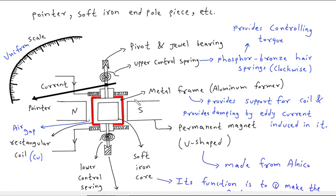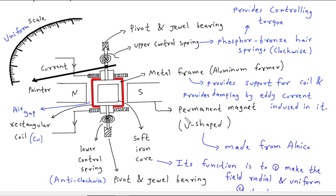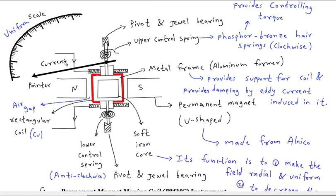This is a side view of the PMMC instrument. This is a permanent magnet of U-shape made from alnico material. We can see that in this coil the current is coming from the upper side and going downwards, so it will move in the clockwise direction — meaning this pointer will move in the clockwise direction.